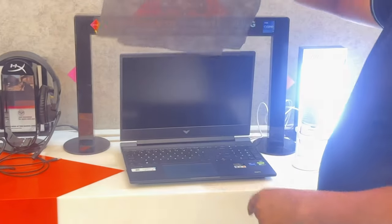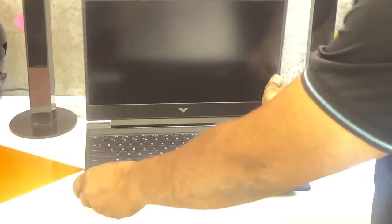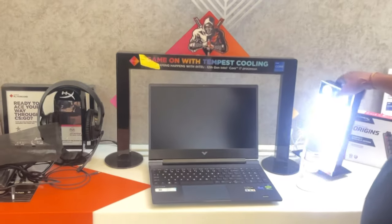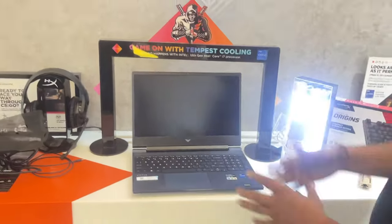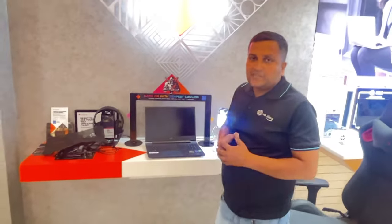Now let's also talk about the laptop itself. HP has launched this laptop in a blue color, which looks quite premium and better. This blue color is really beautiful. It's a 15.6-inch screen laptop.